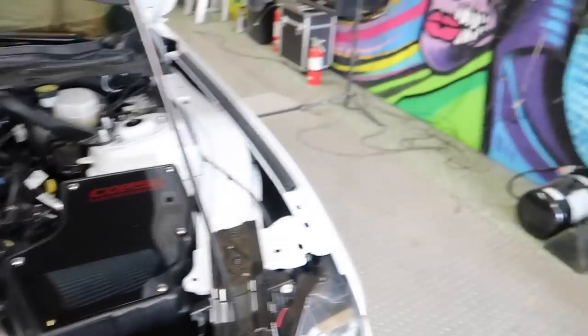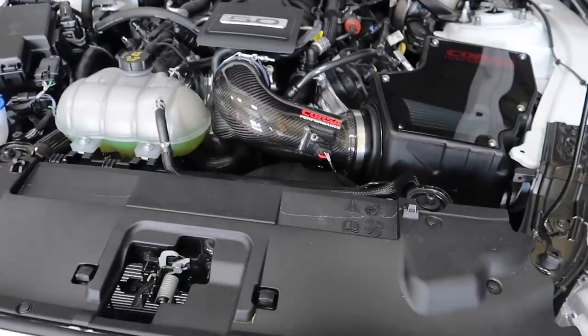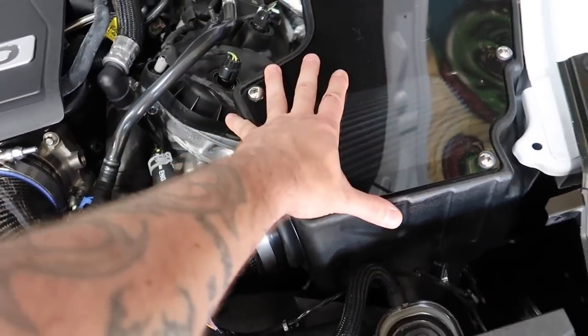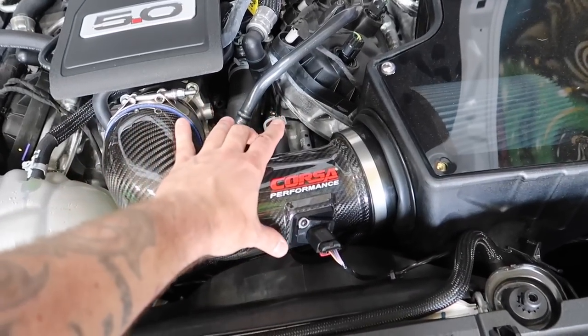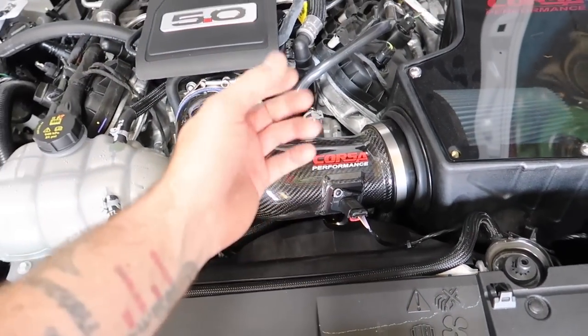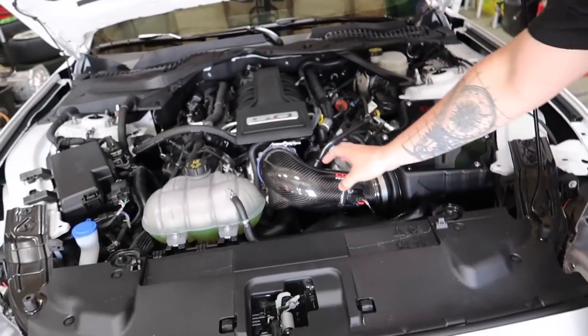Nothing good comes from California — but if you went with an open-top intake design, in theory you'd have a bigger pipe and maybe a little bit more horsepower — maybe another 8 horsepower on top of what we saw. We wanted to keep IATs in check, so the Corsa sealed design was the right call.